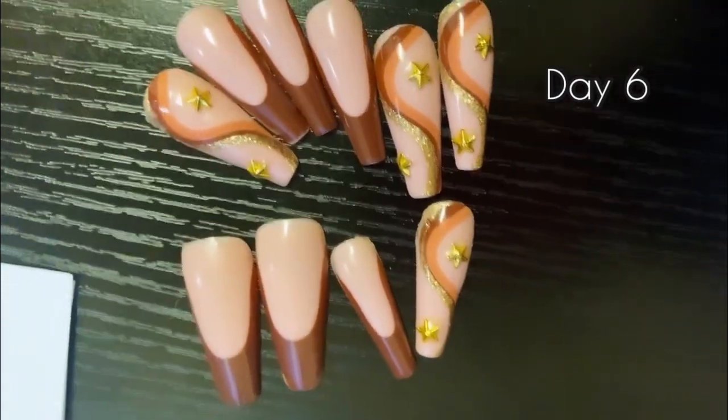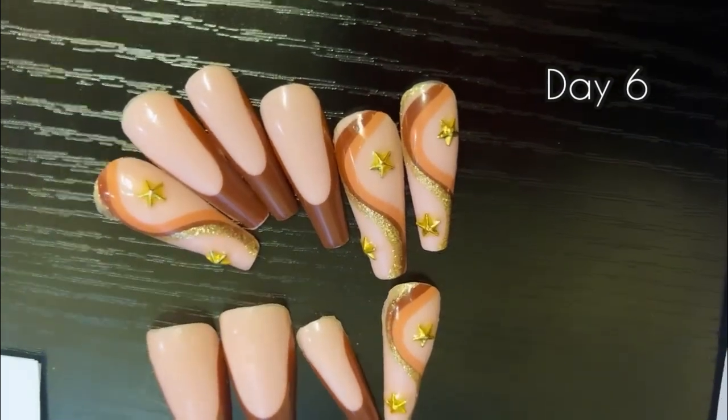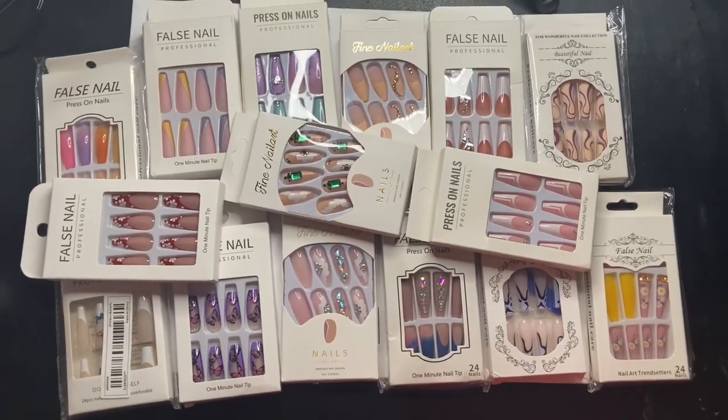This was day six and I ended up just popping them off myself because y'all know we do a weekly nail tutorial over here.